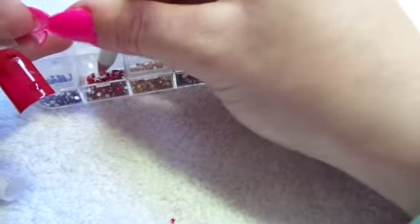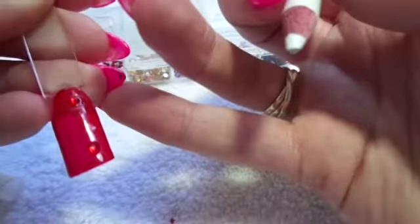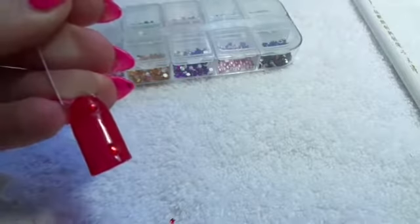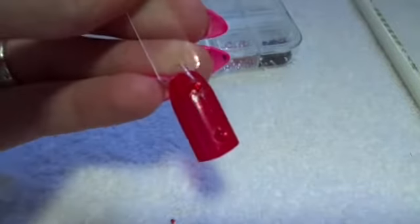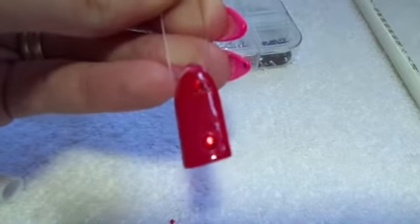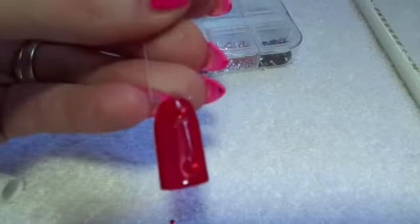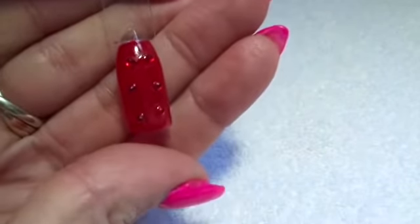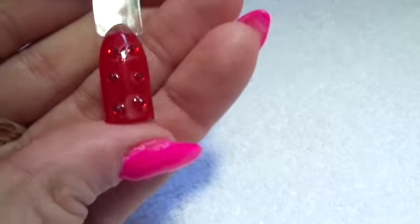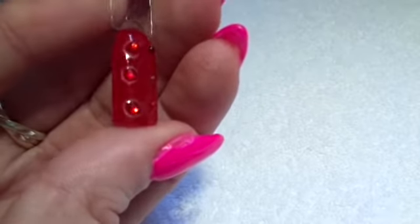All right, let's do another one. I've carried on and I've done six, as you can see right there. Now you can either leave them like this and then top coat, or as another option...